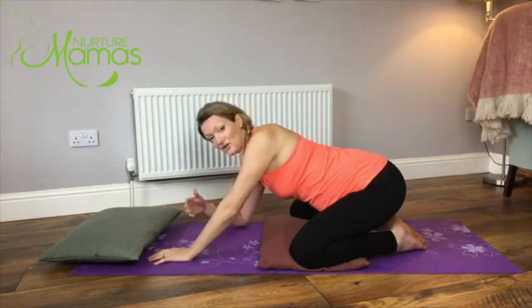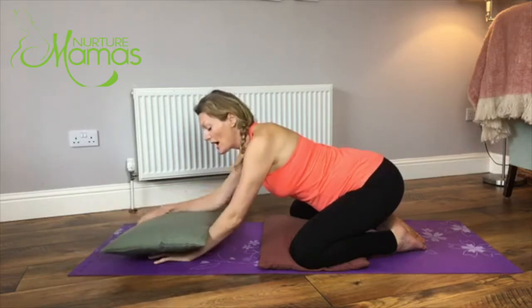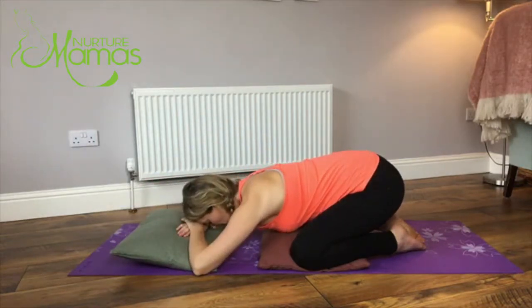Any version that's comfortable for you. You can have a cushion if you want to. You can have your arms straight out in child's pose, just cross them over, or rest the head down - really whatever is comfortable for you.